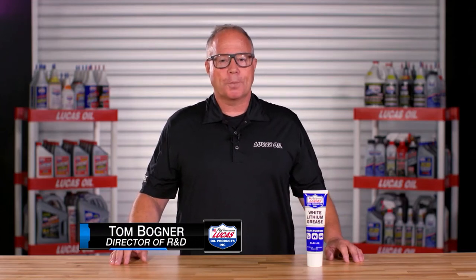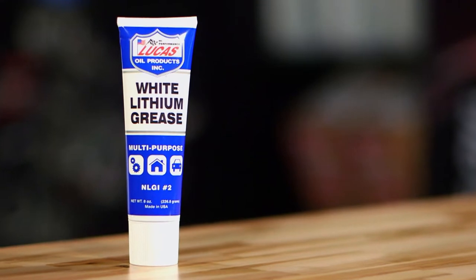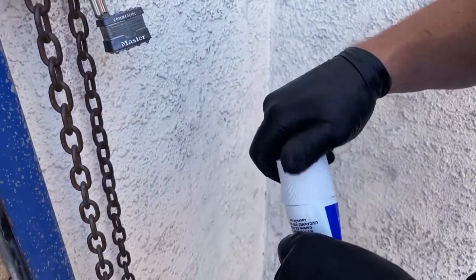Hello, this is Tom Bogner from Lucas Oil Products and today I'm going to talk to you about white lithium grease. It's a multi-purpose grease, excellent for home use, shop use, and we're going to go over how and why.